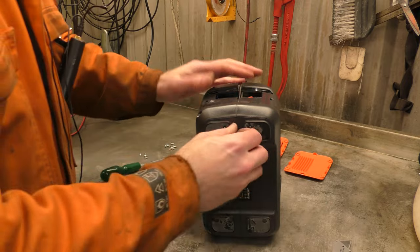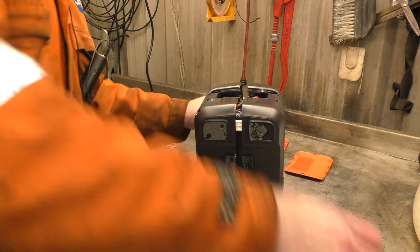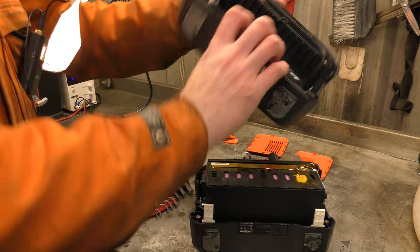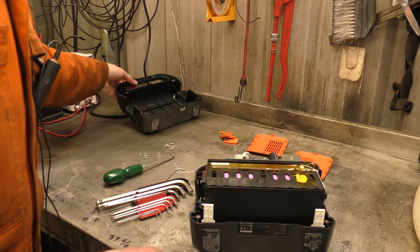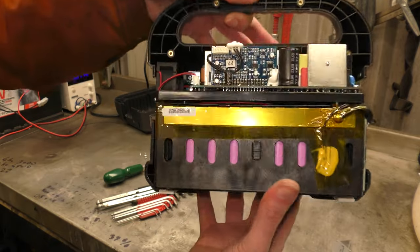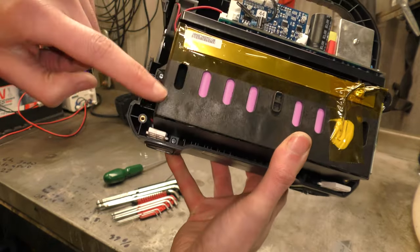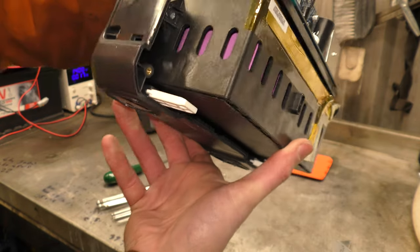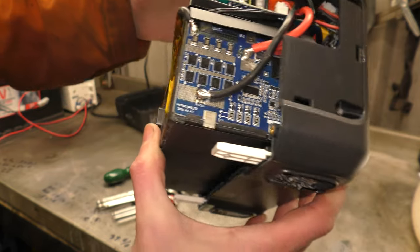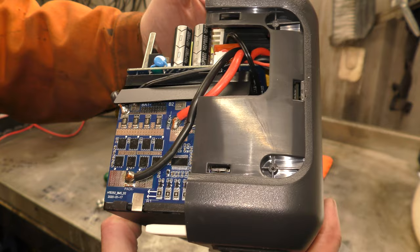This time it should just fall apart. Here we go. Look at all those cells. Can you see all the purple cells? That is the batteries. That's a lot of charge circuitry.